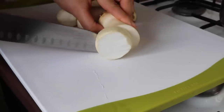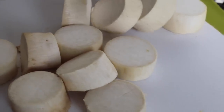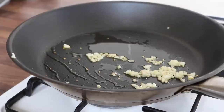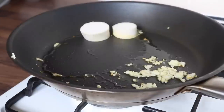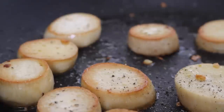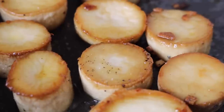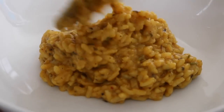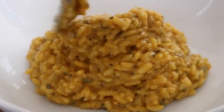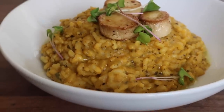Now prepare the king oyster scallops. Chop the mushrooms into chunky pieces — about three to four pieces per mushroom. Heat a little oil in a frying pan and fry the king oyster mushrooms on each side until golden brown, adding a little sea salt and black pepper. Once golden, serve the risotto on plates, top with the king oyster mushrooms, and garnish with a few pea shoots.